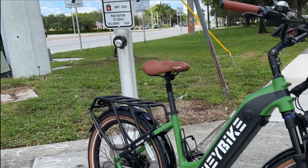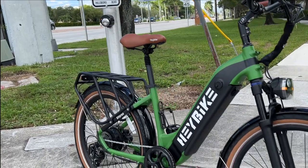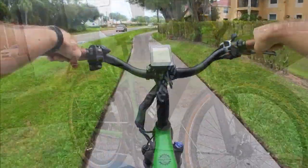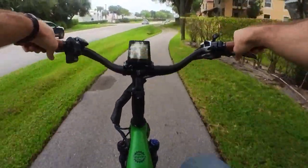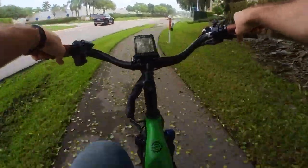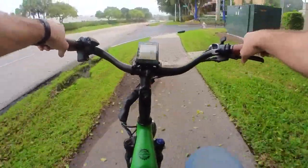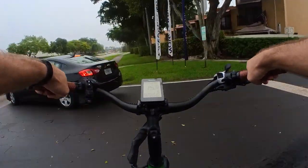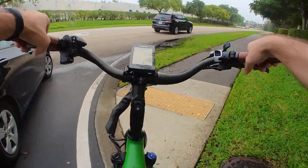Now there is a suspension seat post on mine here, but you won't find that on the retail version, though you can always add it as an aftermarket accessory. Still, it's a fairly comfy ride with a nice and tall seating posture that keeps you upright with a good view of the road. And when you're flying down the road at 20 miles an hour or 32 kilometers per hour, a good view and proper awareness are pretty important.